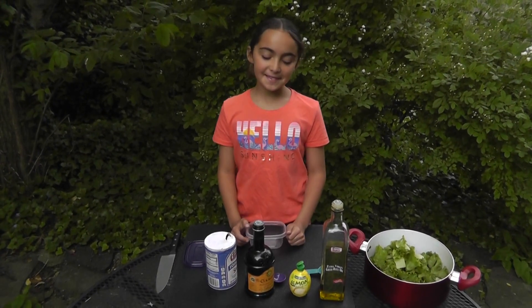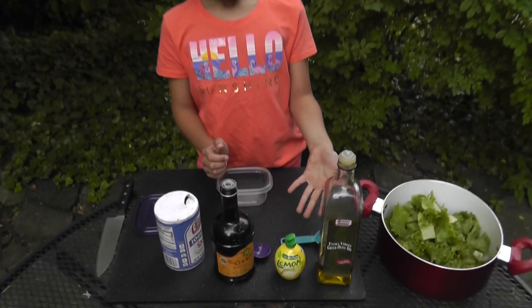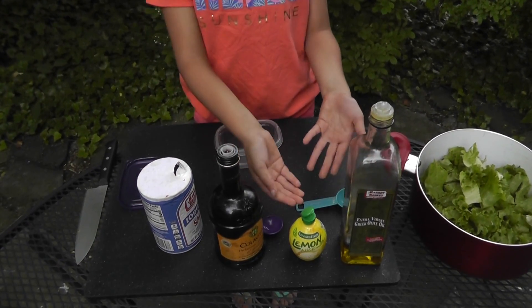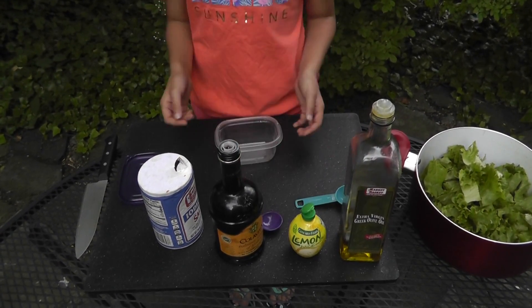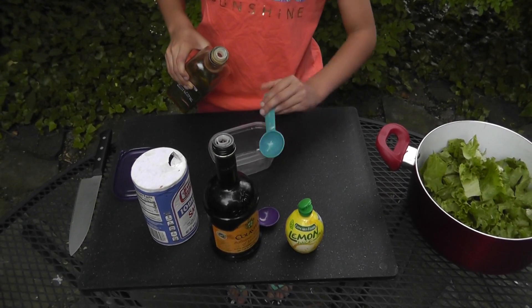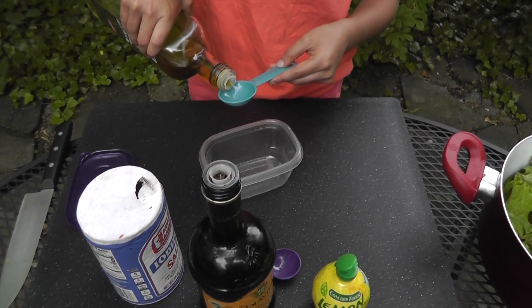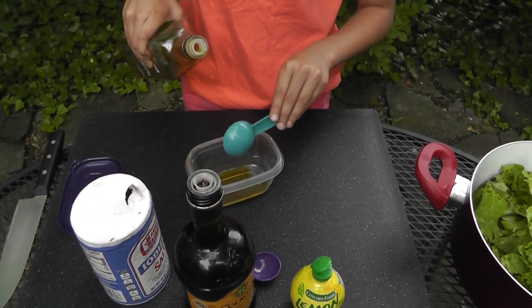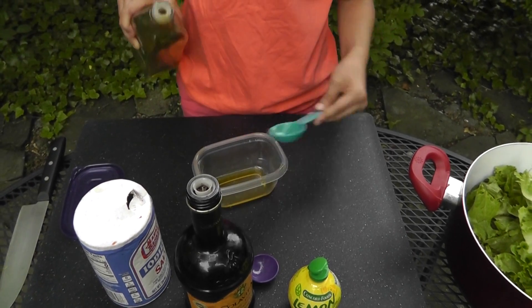Step number three: how to make the salad dressing. One tablespoon of olive oil and one tablespoon of lemon juice. That should be good enough.